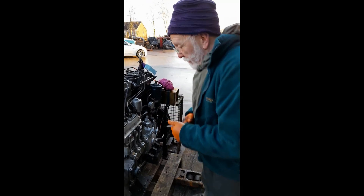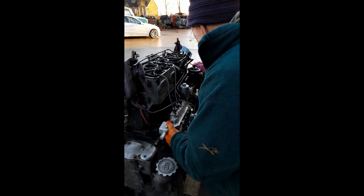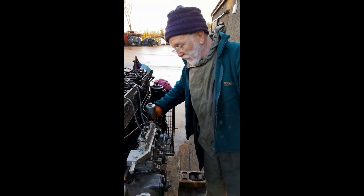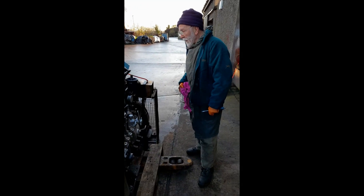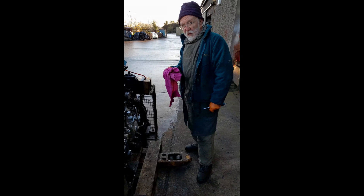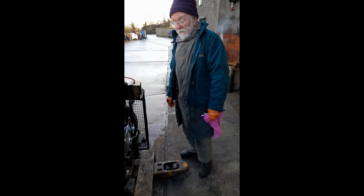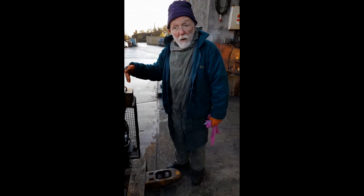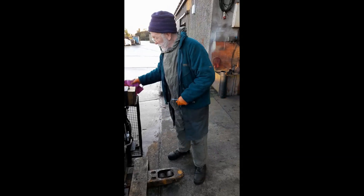Now we'll push up the excess fuel button here at the front, and whenever we do that the rack will move back. So that's it, she's ready to go. She's going to be a bit smoky whenever she starts because it's very cold here this morning and that's only to be expected. This is an old engine — we haven't destroyed it. I know there's wear in the bores but she's only going to be used for show, so the owner's not that fussy about it really. So let's see, will she start.